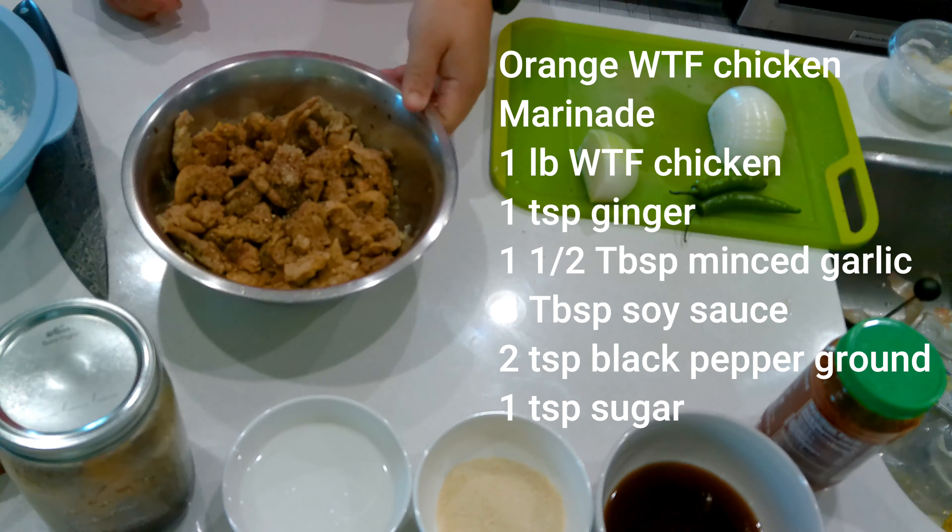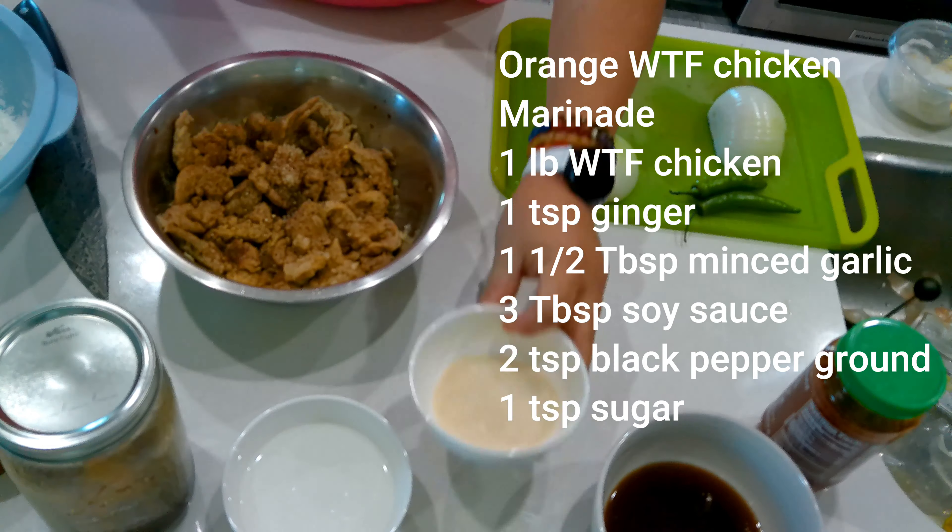Then we're going to add maybe about a teaspoon of sugar. Once you have all the ingredients, you're just going to mix it up. You're going to let it marinate. You don't really need to marinate it for long because this is already fully cooked — you just want to impart the flavor. So let it sit and let it all just kind of mesh together. And now we're going to work on the batter part.